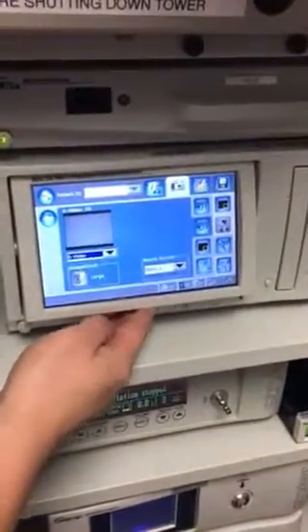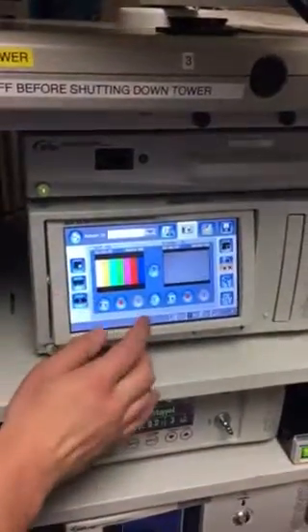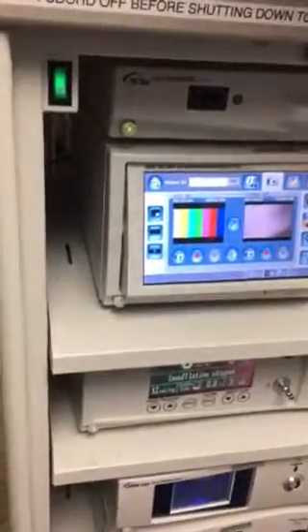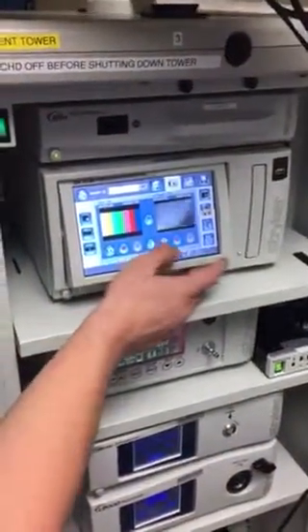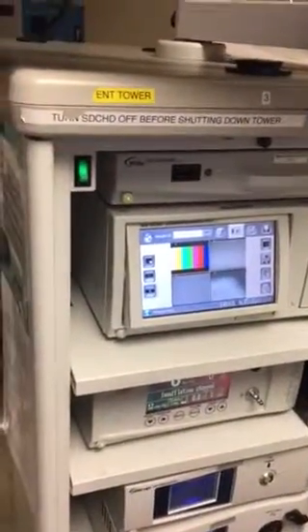There you go — so then your screen will show the video screen and the microscope screen. Take a picture and we'll see if it worked. Go ahead, take a picture. It works — you can do a print too. So that confirms it's working.